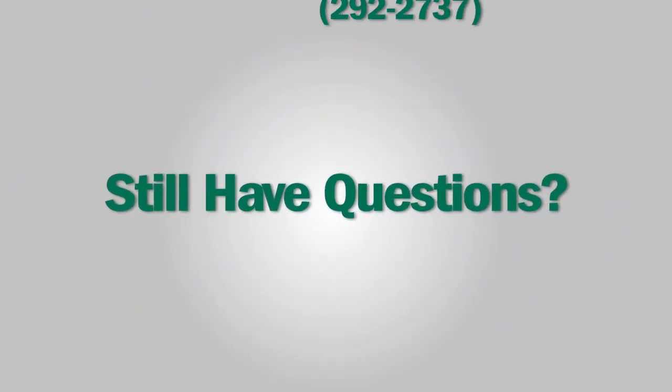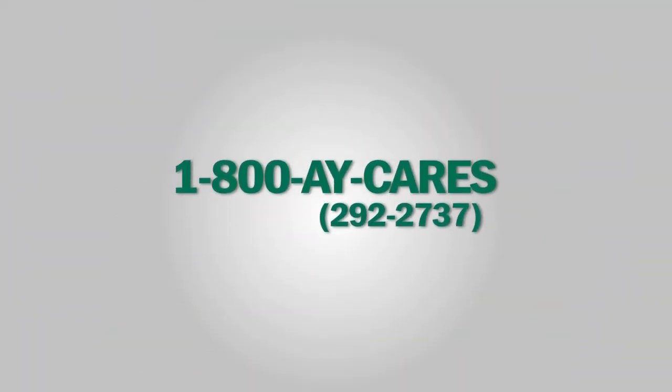Now you know the features and benefits of the new AY McDonald 8350 HP E-Series jet pump. My name is Paul Pettinger. Thanks for joining us for this McDonald Minute. Still have questions? Please give us a call at 1-800-AY-CARES.